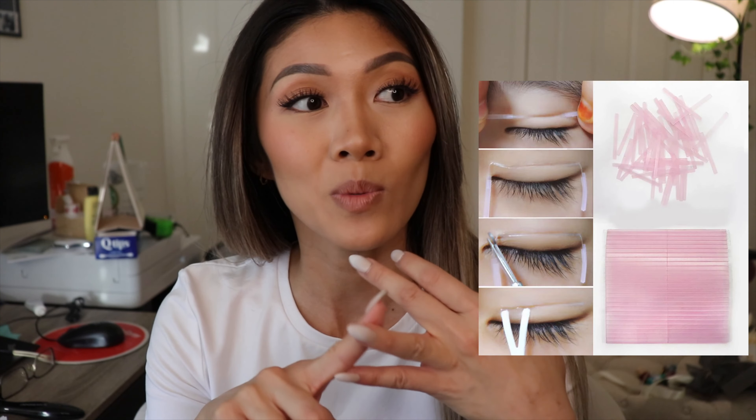So as I said in the intro, this video is going to be talking about double eyelid tape. There are two, maybe three different kinds that I know about. One of them is the invisible fiber that's supposed to be the same tone as your skin, another one is like a string, and the last one is a glue.